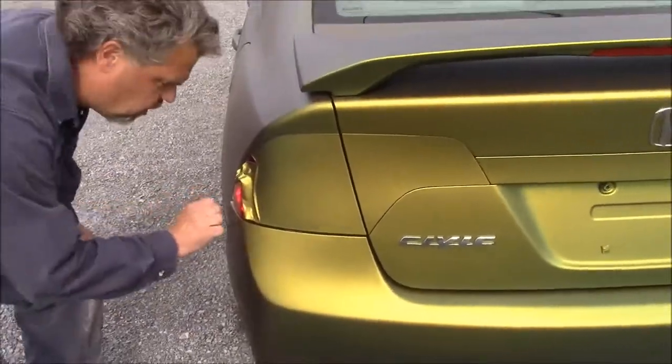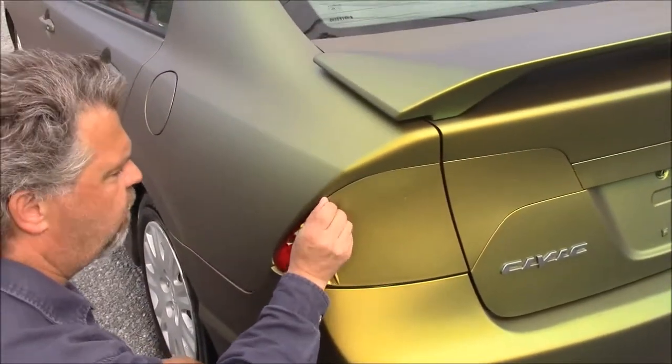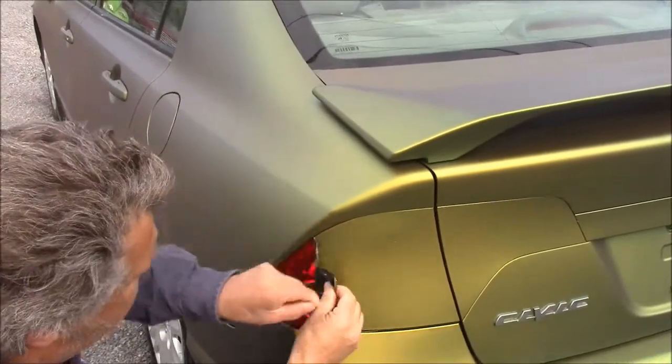You can see what I've done — I started on the edge and I just used my fingernail, which I don't really have, and then I just started to pull it away. And you can see, as I pull...